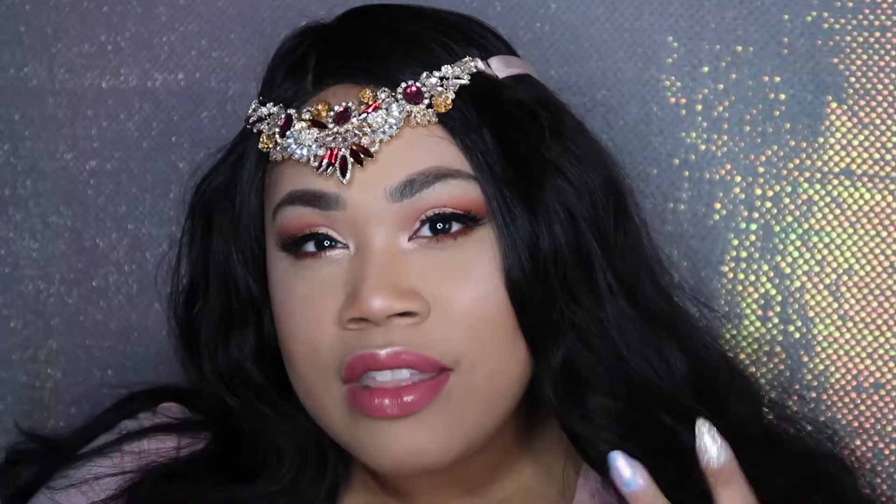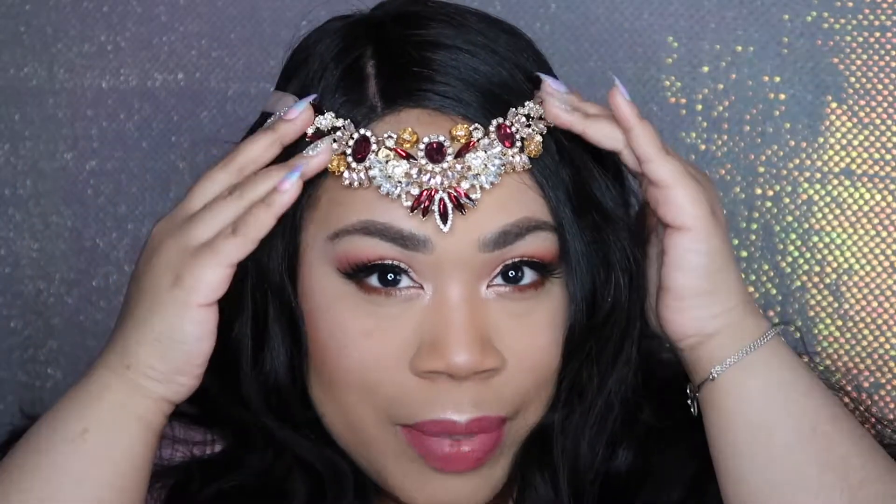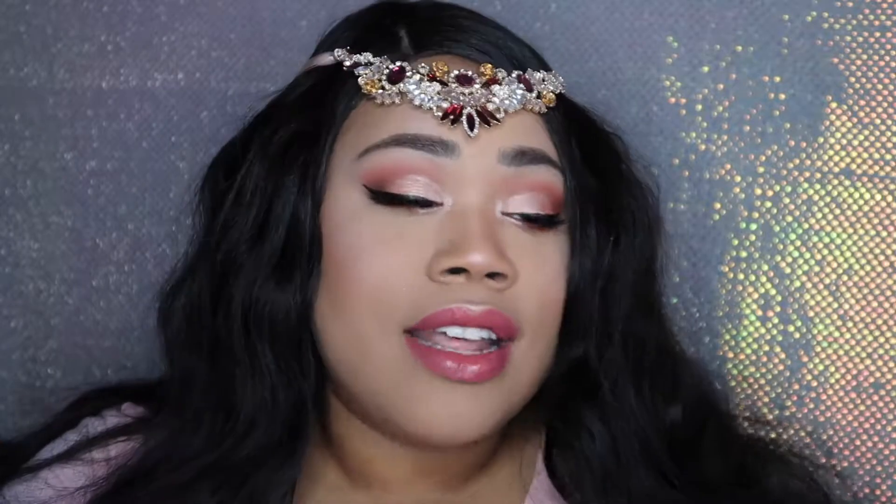This is what happens when you give me a good 20-30 minutes alone in my room by myself and a makeup palette. Originally this was kind of a joke for me — I wanted to do my twist on being from Wakanda and being a princess, and that's where this whole headpiece and the makeup look came from. Then I really liked it as I was putting things together and really enjoyed it, so if you want to see how to get this look, keep watching.